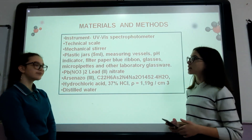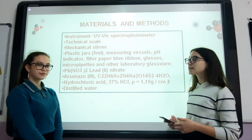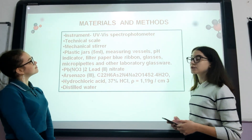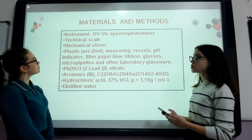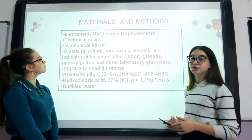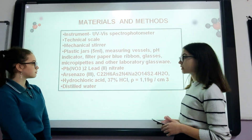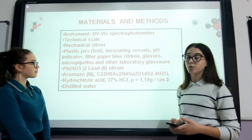Here are a few materials we used for our project: a UV-Vis spectrophotometer, a technical scale, a mechanical stirrer, plastic jars, measuring vessels, pH indicator, filter paper, blue ribbon, glasses, micropipettes, and other laboratory glassware. We also used lead nitrate, arsenazol III reagent, hydrochloric acid, and distilled water.